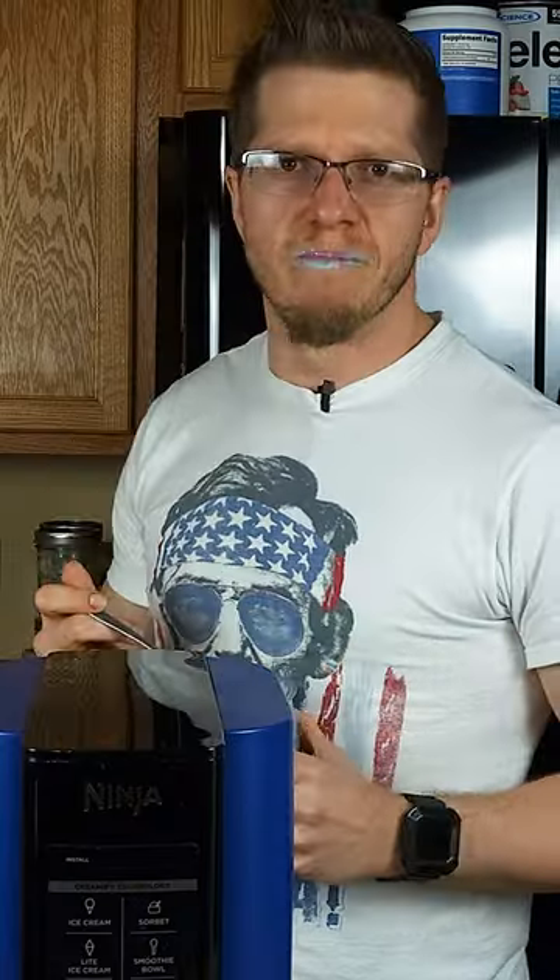Where'd you get that from? Papa Smurf? Hey, you leave Papa Smurf out of this. My bad, bro. I didn't know how close you two were. You don't know me. I am you, dumbass.